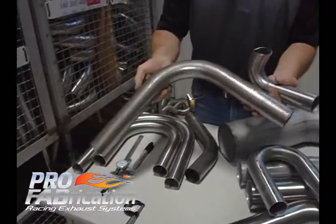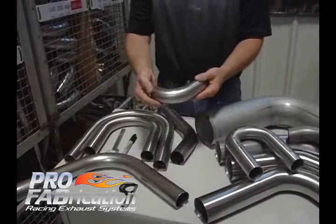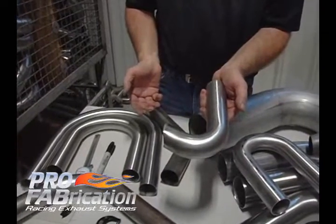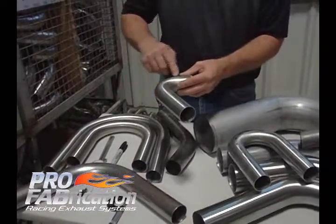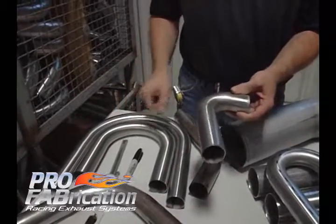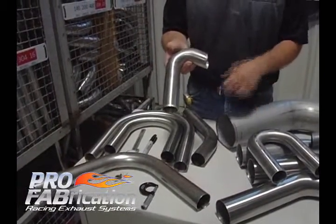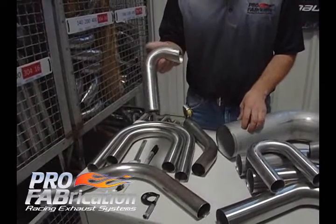This would be considered a 90 degree bend. And this, while I don't have a protractor here, is approximately a 120 degree bend. As we bend tighter and tighter center line radii, you may not be able to get a 180 degree bend in this diameter with this wall thickness. You may be limited to, on a tight radius bend, only a 120 degree or 140 degree bend.